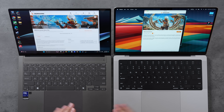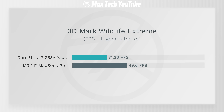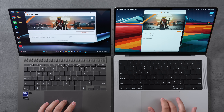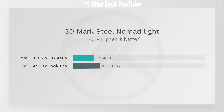For a more realistic graphics benchmark, I ran 3DMark Wildlife Extreme — the M3 is 58% faster at 49.6 fps compared to 31.36 fps on Lunar Lake. I also ran 3DMark Steel Nomad Light, which is designed for modern triple-A games, and the M3 chip is still 26% faster than Lunar Lake in graphics performance.